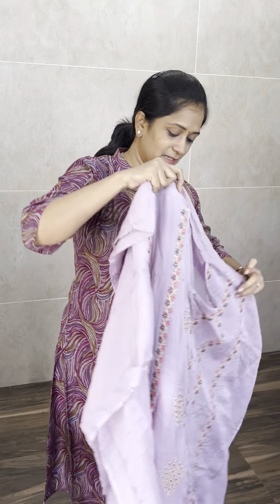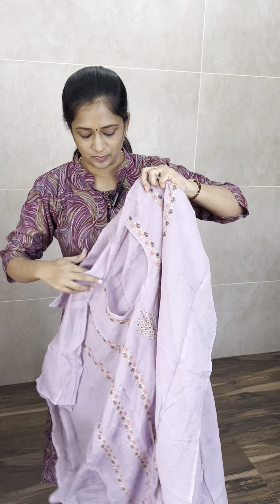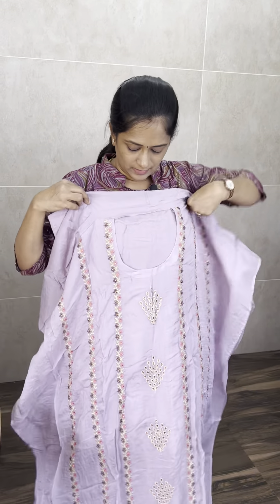Next — a romba beautiful lavender shade. This is the dupatta. Price is ₹1,990. Pure organza top, dupatta is of pure georgette, and bottom is of cotton silk.